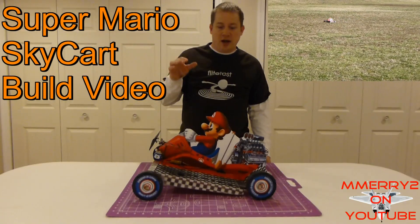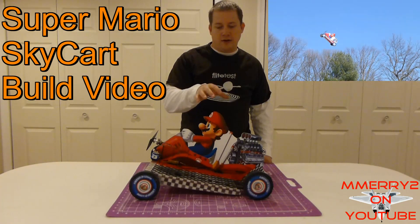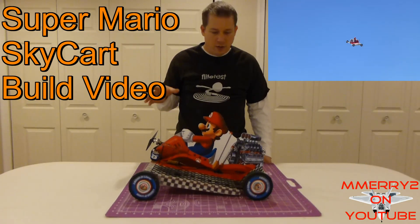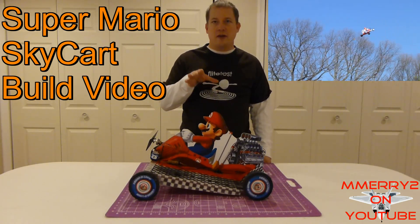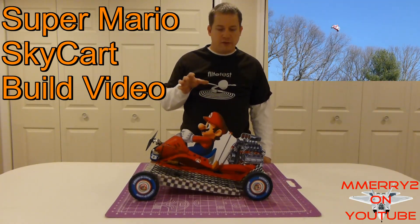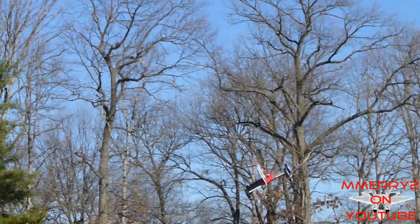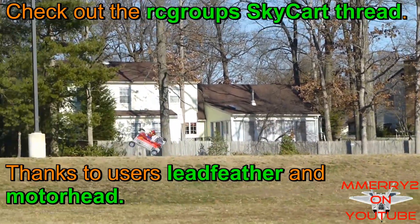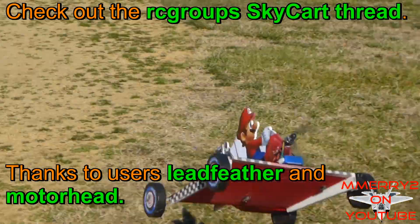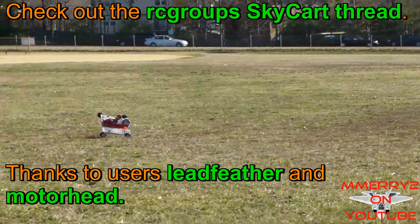Hey guys, it's Mike here. I just built this flying go-kart called the SkyCart. If you haven't checked it out already, make sure you check out my other video where I show this thing flying. In this video I'm going to show you some of the construction and how I did that. Note these are free plans available on RC Groups, created by users Leadfeather and Motorhead, so I can't take any credit. Check the video notes for the link to the thread.